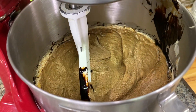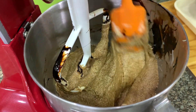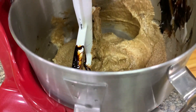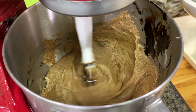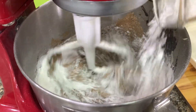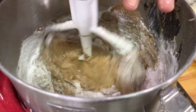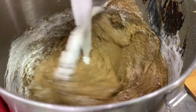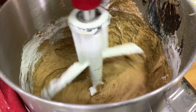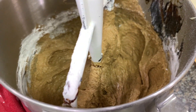Then we lower the speed, shut it off, and scrape to make sure it's well mixed. Then we will add in the flour, again at low speed, so you don't get flour all over your face. Don't forget to sift the flour before you measure — that is true for all recipes. Don't over mix; once you don't see the flour in the center, that's alright. Don't worry about the flour on the sides.